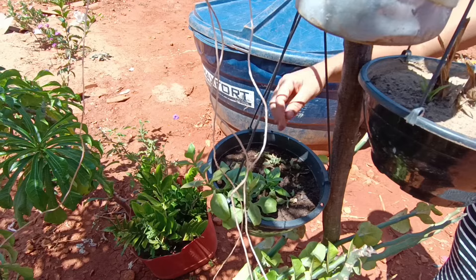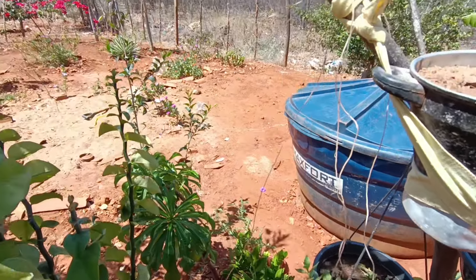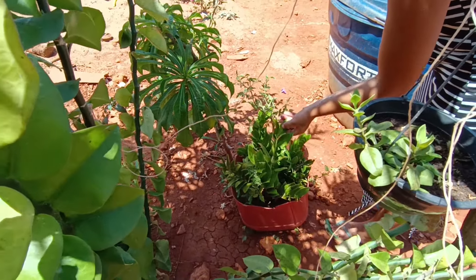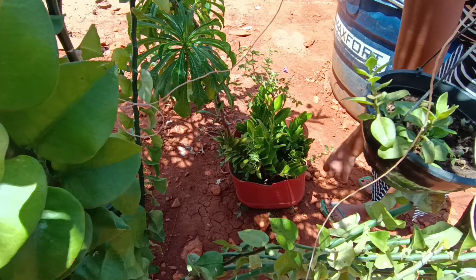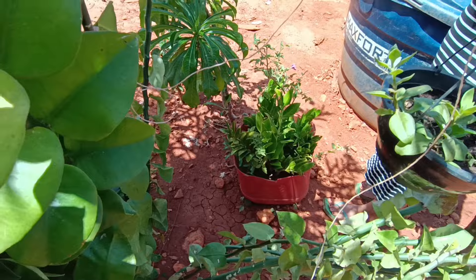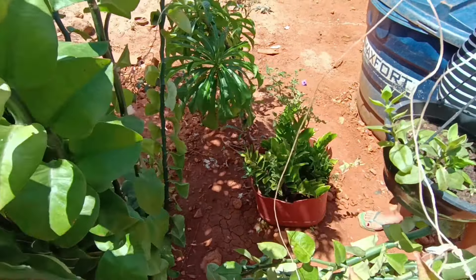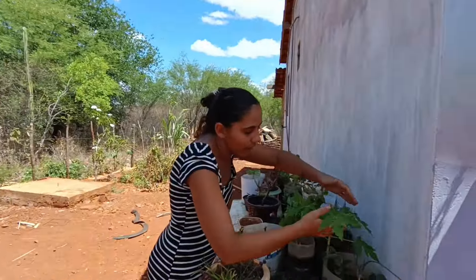Eu não tive tempo de aguar hoje, mas de tarde quando o sol esfriar eu vou aguar tudo de novo. Essa aqui eu coloquei numa sombrinha porque era da sombra — aí coloquei lá dentro de casa e saiu uma galha tão bonita. Essa aqui coloquei na sombra para ver se mudava. Tem muitas plantas que são da sombra. Essa caqueira tá gigante — logo vou ter que tirar umas galhas porque tá enchendo muito.